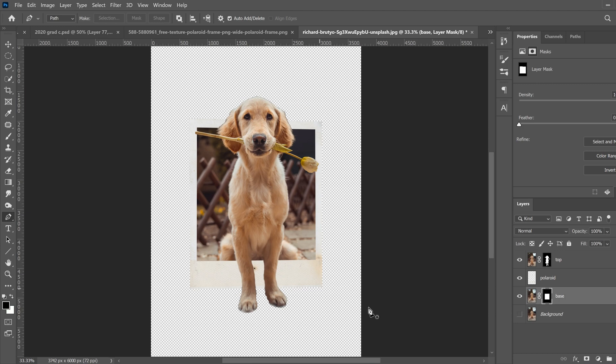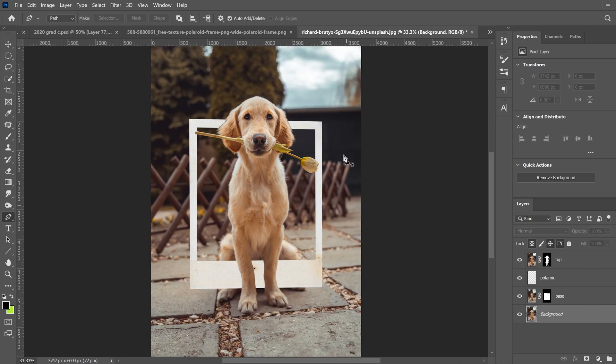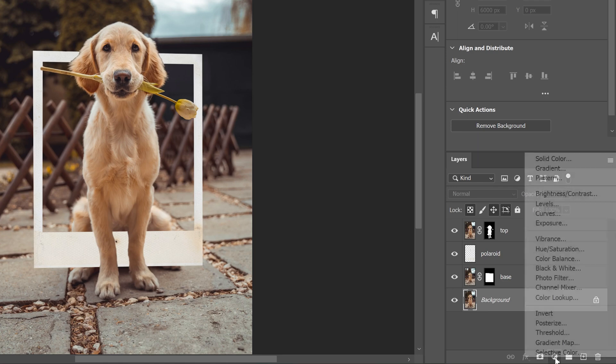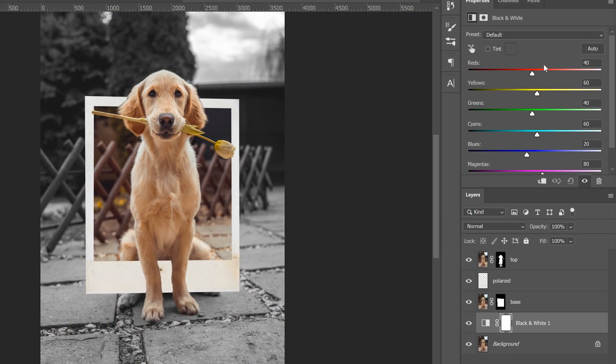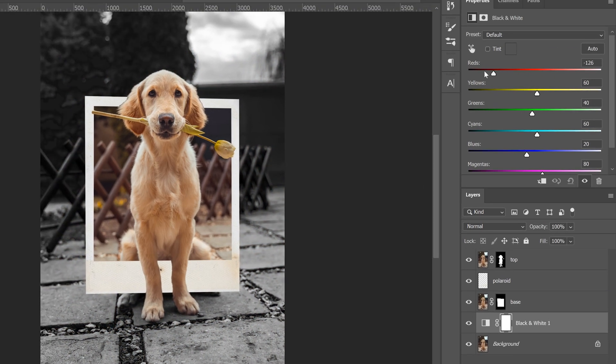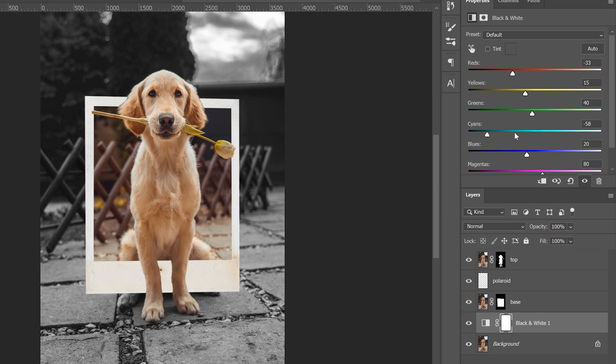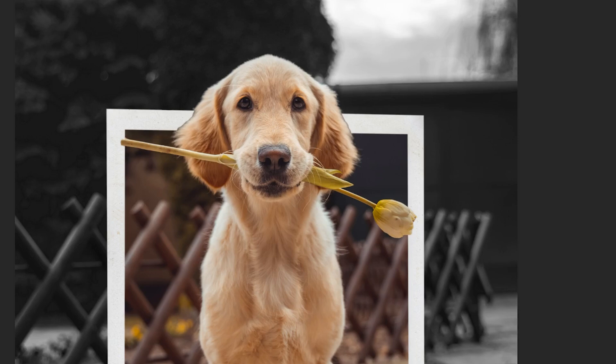Now we're ready to bring the background back. Click on our background layer and click the eyeball to bring it back, but we're going to change it from color to black and white. Click the adjustment layer half-circle icon and select Black and White. Mess around with the sliders — certain colors will be affected significantly. There's an orangey-red tone in the background, so red and yellow will affect the image quite a bit. Adjust those sliders to get the look you want, making the background a little darker while keeping key tones balanced.